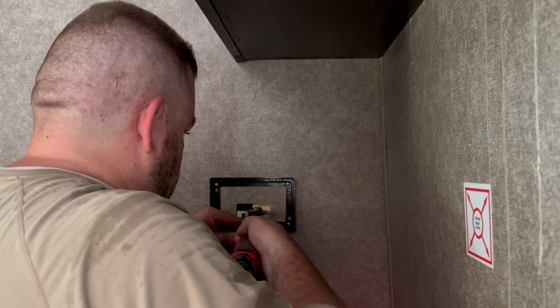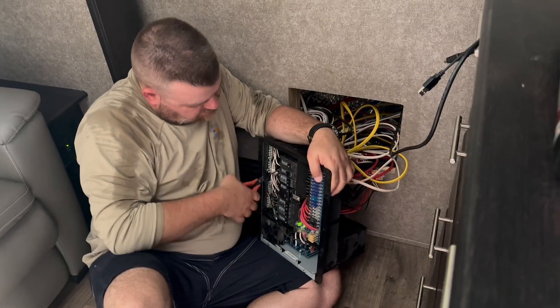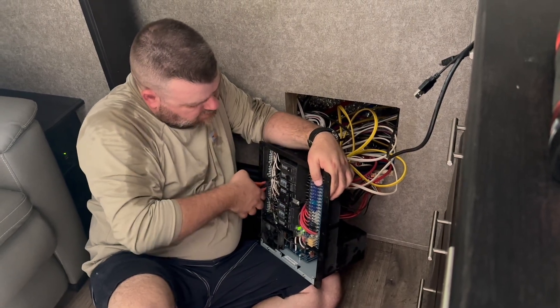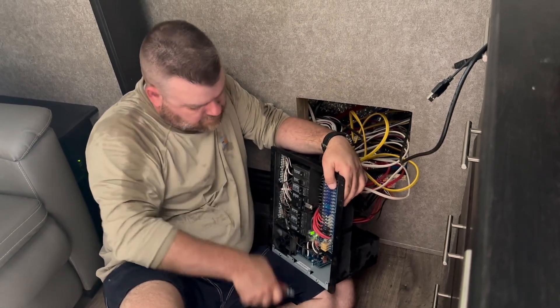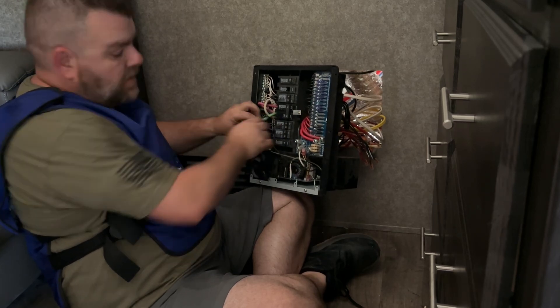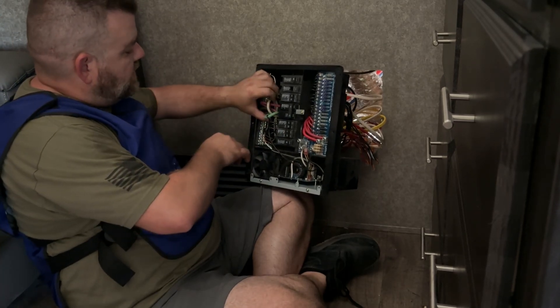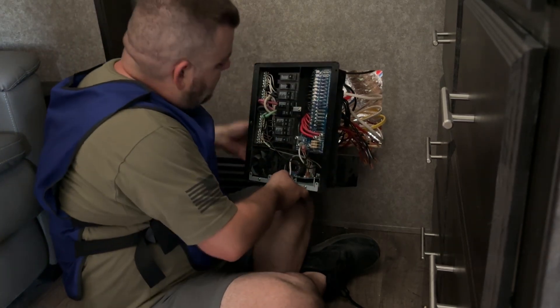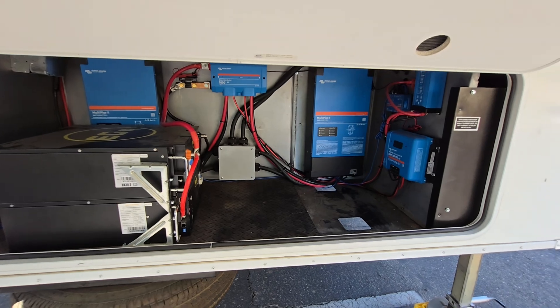He's placing a template and making the hole bigger so the Touch 50 can go in its place. With the breaker panel and fuse panel out, he's making adjustments to the current wiring to make way for the new equipment wiring. After getting all equipment and inverter wiring in, the completed garage has all components in place.